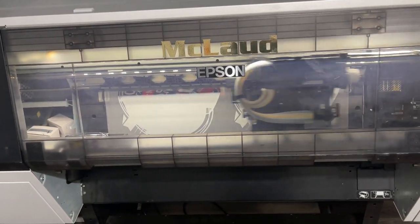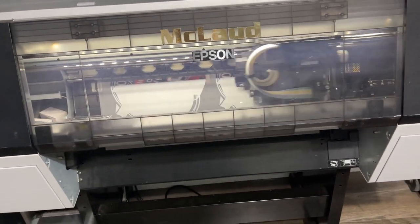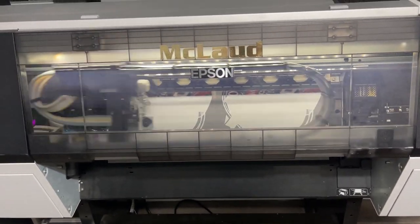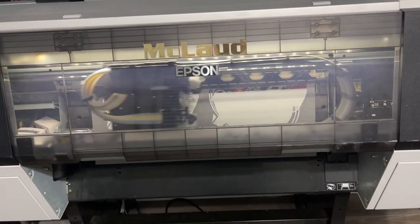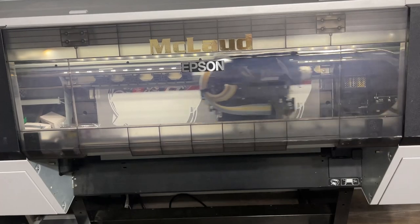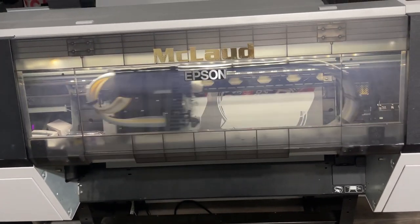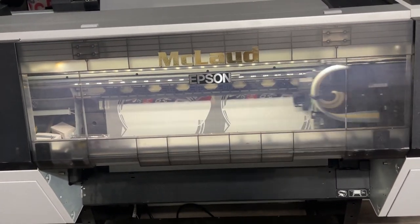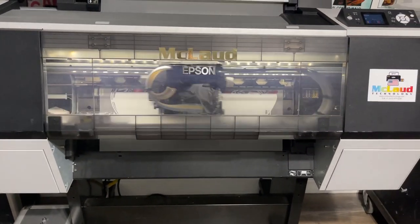We have an unlimited refill and unlimited reset — you just need to reset the cartridge. You don't need to worry about it because it has 360ml capacity, and it's running perfectly. All right, we'll see you when it's done. Thank you.